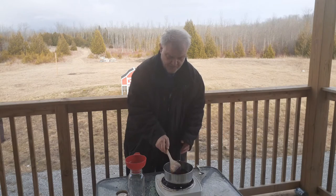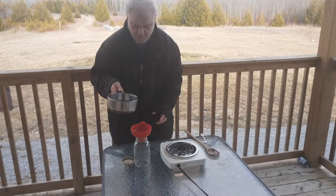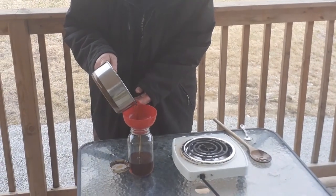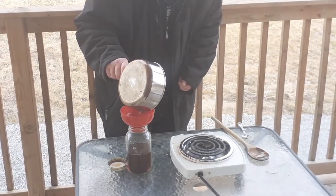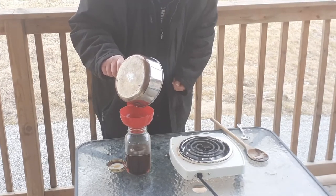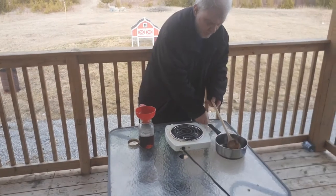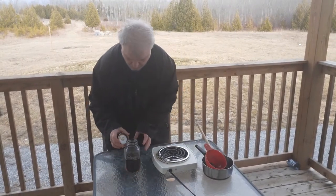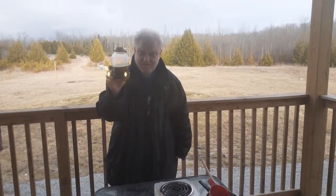All righty, let's now go pour this into the jar. Beautiful. Look at the golden goodness of this syrup.